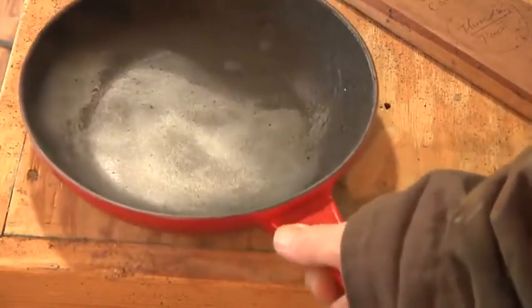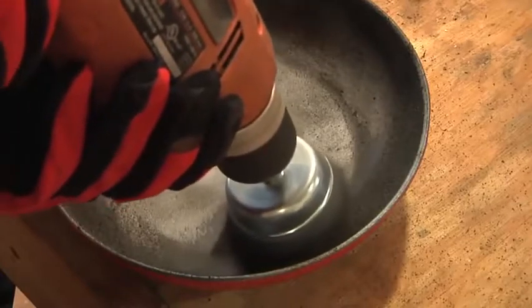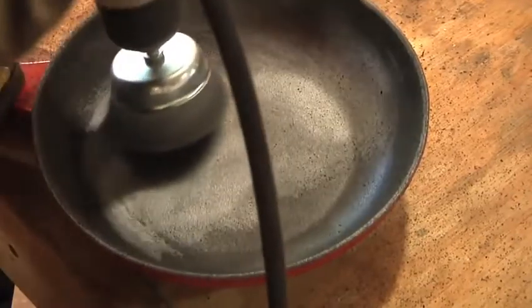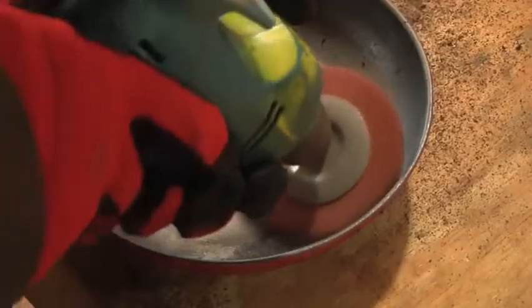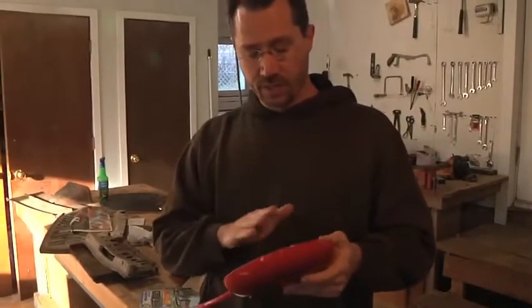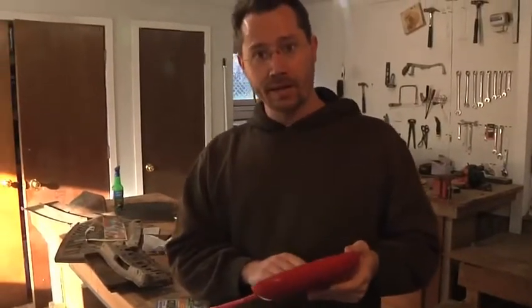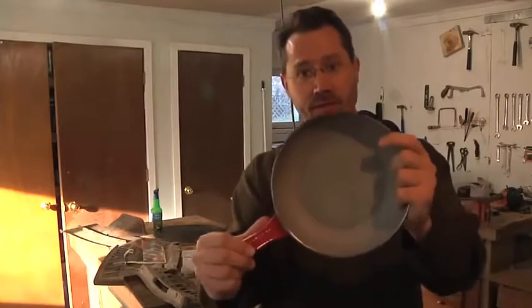So I'm going to grind at this for a bit and then we'll do a little time lapse to when I'm finished. Well I put a little bit of time into working on this with a wire wheel cup on a drill and also a fiberglass stripper wheel on a drill. I also used a little bit of sandpaper by hand and that's what the inside of this looks like.